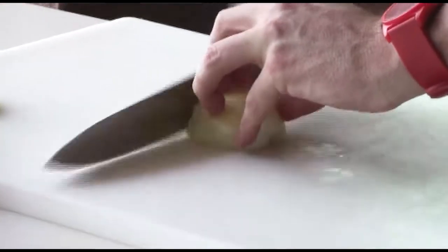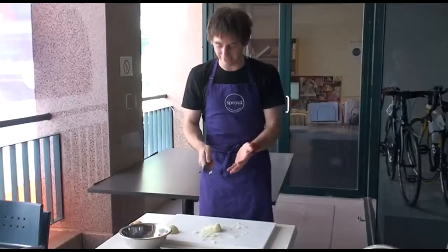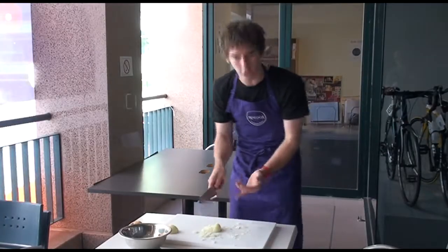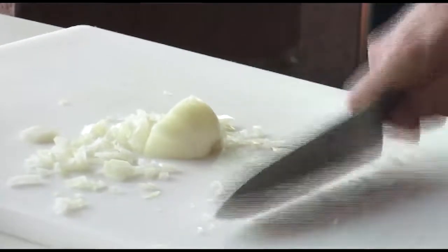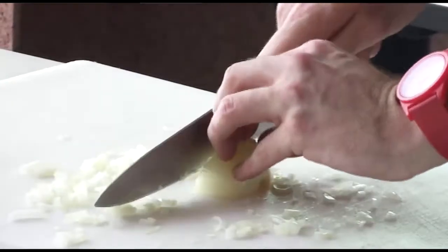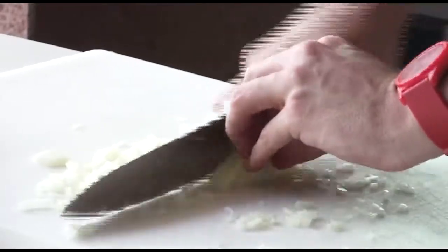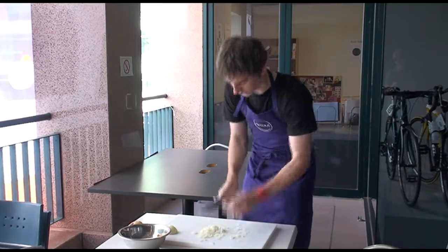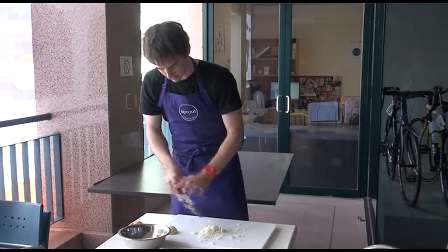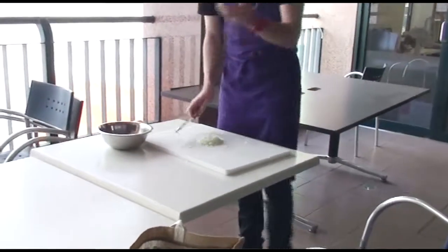Then just finally, slowly slicing through the onion. Make sure you're not hacking at it. When you're chopping correctly, the knife is almost making no noise at all — it's a rocking motion, not a straight up-and-down motion. When it gets a little bit hard to balance, you can turn it on its side and go through again. Turn it on its side again, and then stop before that little root end. Then put it into a bowl, and you've got the other half of the onion as well.